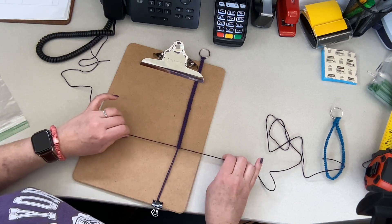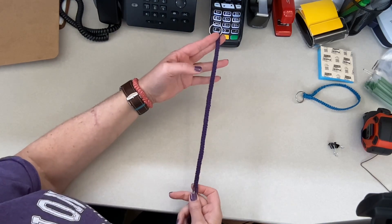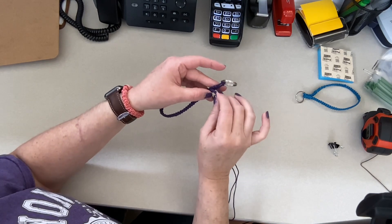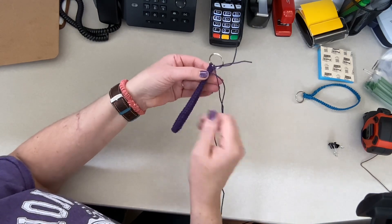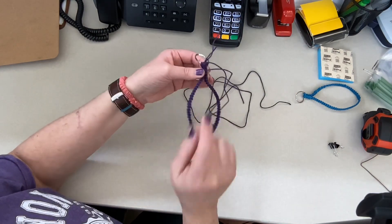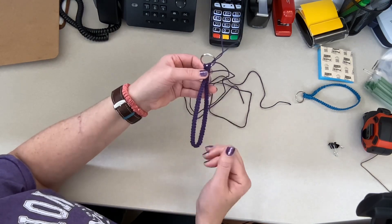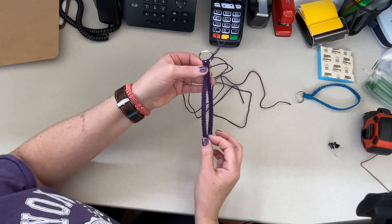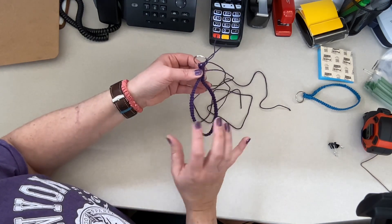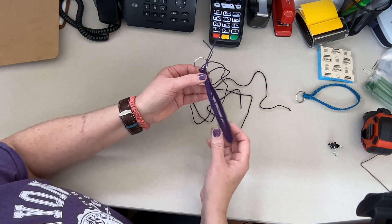Once we get our 10 inches done, you're going to fold your last made knot up to your first made knot and make sure your wrist will go through easily and comfortably. Just remember that as this gets wet and gets the weight of your keys on it, it's going to stretch out a little more, so you want to be sure it's not so loose that it'll stretch out and fall off.